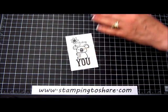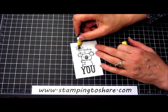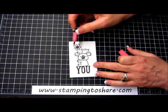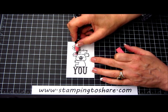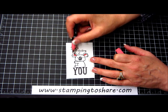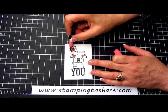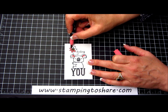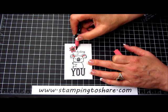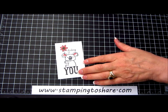We have our little bear here and we're going to take a Daffodil Delight marker and just color the inside of that flower. Then we're going to take a strawberry slush marker and just accentuate his ears right here — just a little bit right there. Then we do want to color in this daisy, which will bring the pink from the card into the center of the card as well. That's all there is to it with the markers.